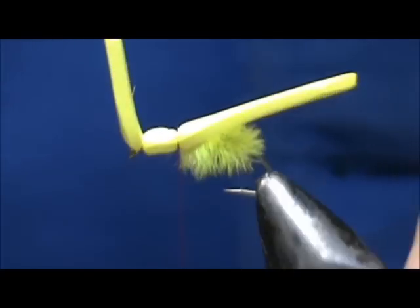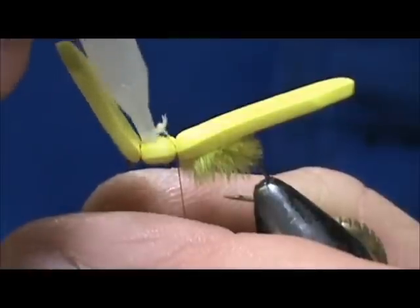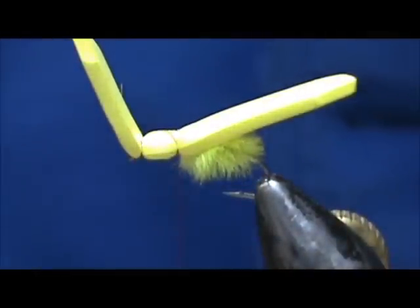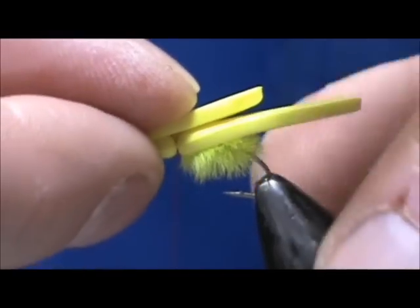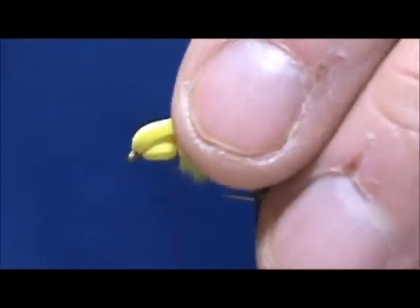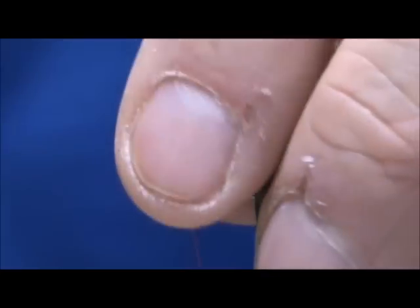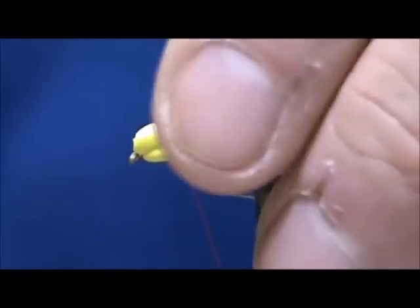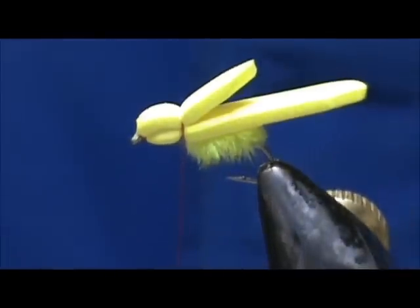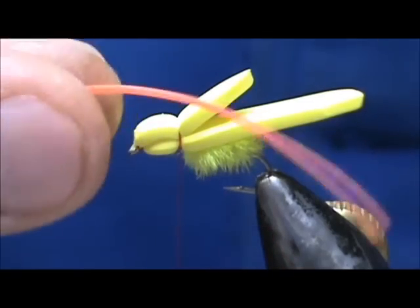I'm going to bring my thread back to the body area and put a couple of good wraps. Then take the glue again and put a little bit right on the foam — just a little, you don't want to use too much because it tends to turn everything hard. Pull that over and hold it there a couple of seconds, or just go ahead and make a couple of wraps right there.